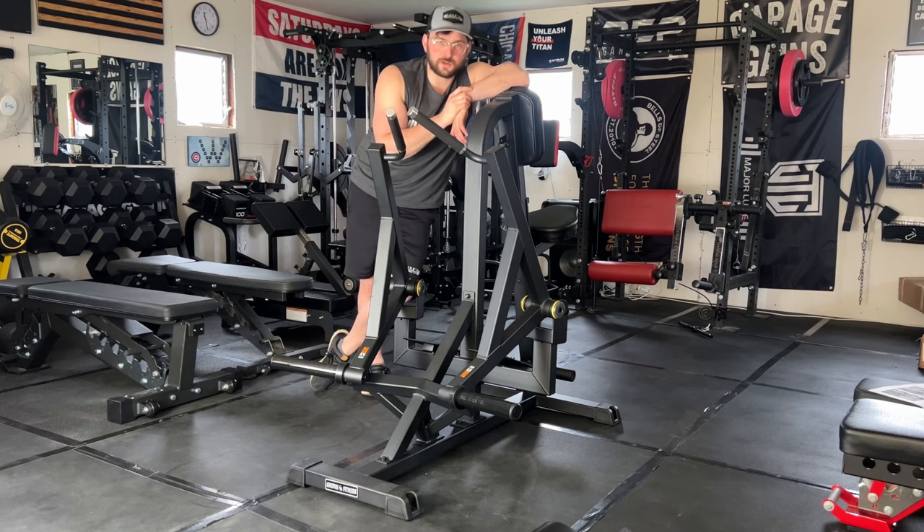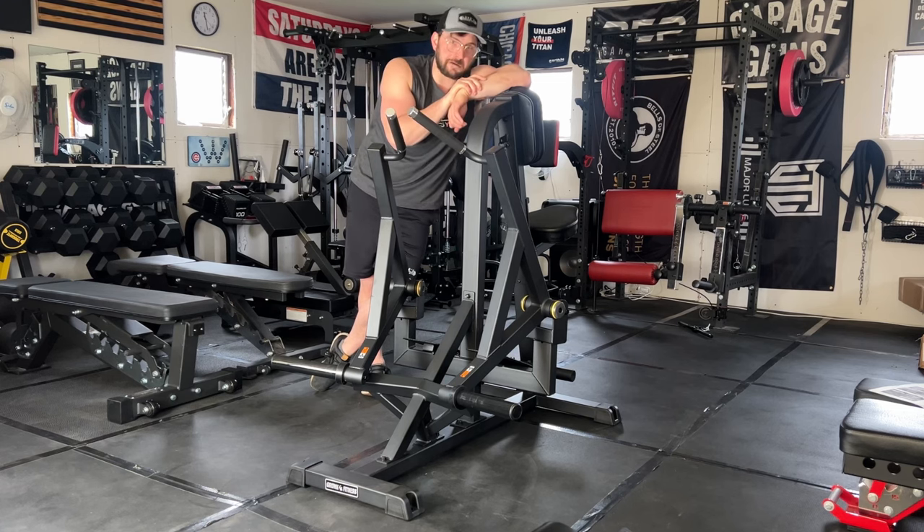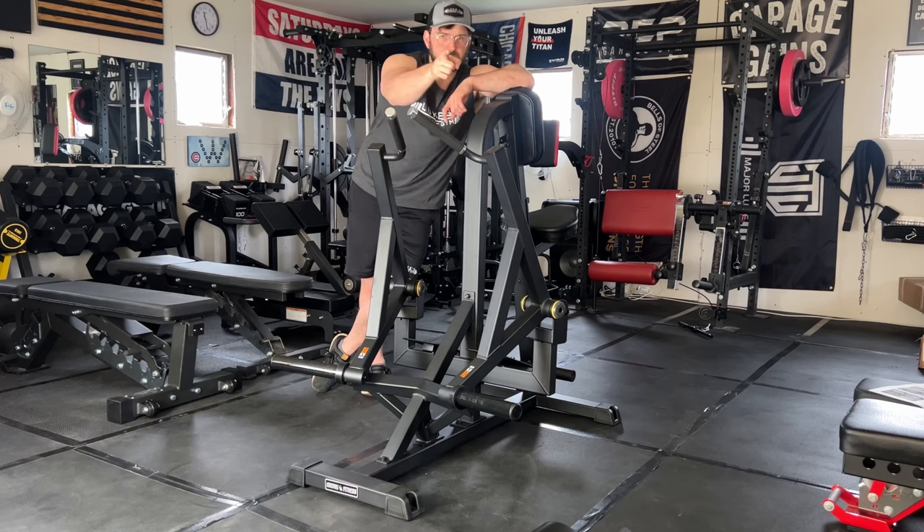Let me know in the comments what you think of this Gronk Fitness plate loaded seated row machine — this thing is a beast and it is super nice. Shout out to them for sending it to me to review and trusting my review process. I can see the value this brings to people with the space and expendable income in their home gym. I'll see you guys soon — this is Luke from Luke's Garage Gym.